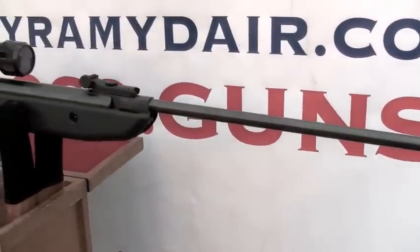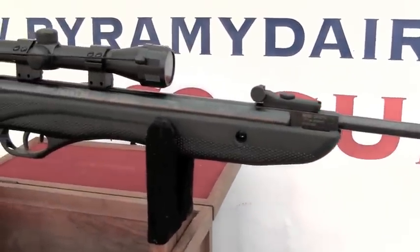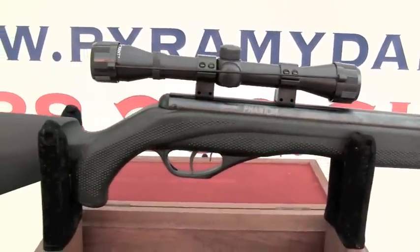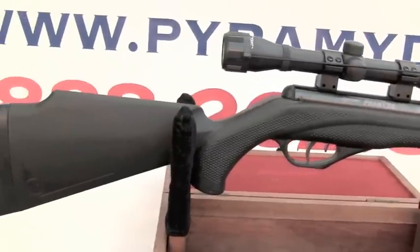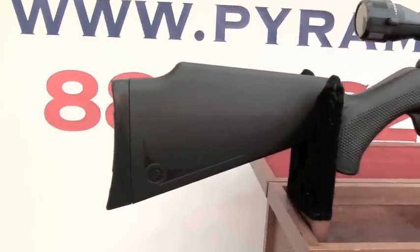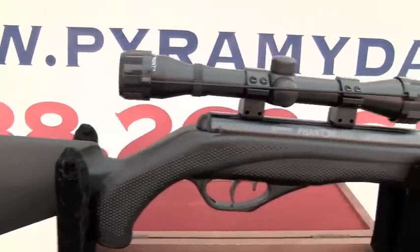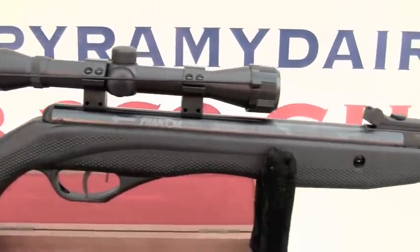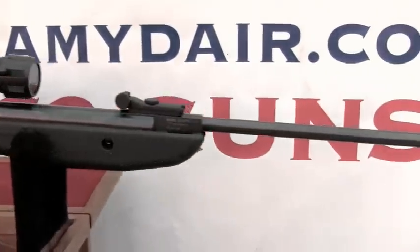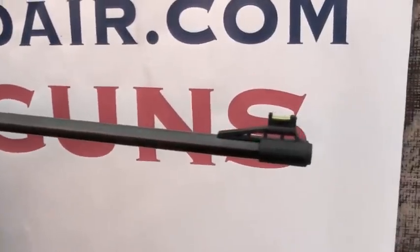The Crossman Phantom 1000X may be Crossman's entry-level brake barrel rifle, but you can't tell that by looking at it. It is crafted in composite and steel and has a very nice weight and feel. The composite stock does not feel or sound hollow and the metal parts show an even bluing throughout. The front and rear sights are plastic with TruGlo fiber optic inserts. The rifle is a very traditional brake barrel rifle and it takes about 27 pounds of force to cock.